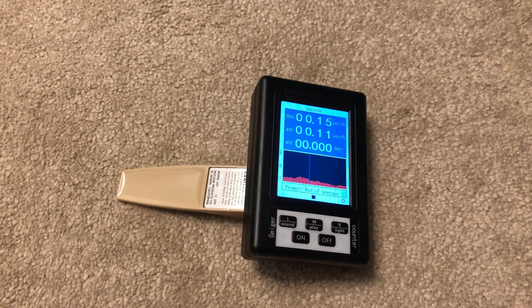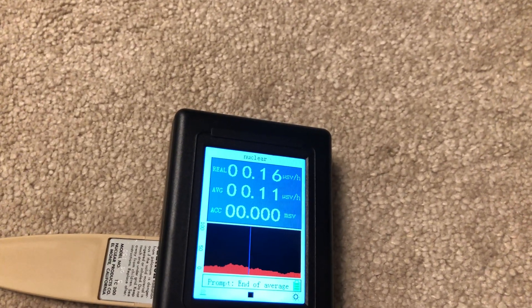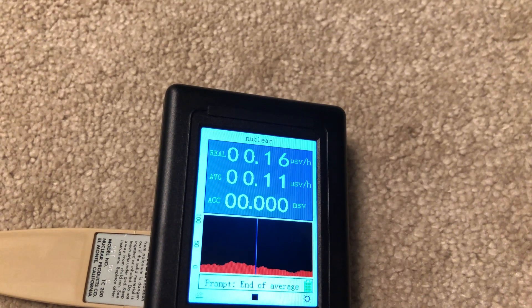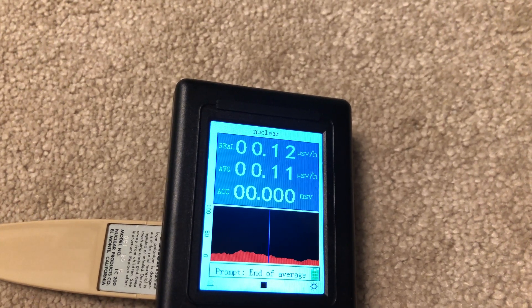I finally received this Static Master dusting brush in the post and I'm just trying to measure how much radiation it gives off. As we can see here, it tends to fluctuate a bit, but it averages around 16 microsieverts an hour and it peaks around 20.